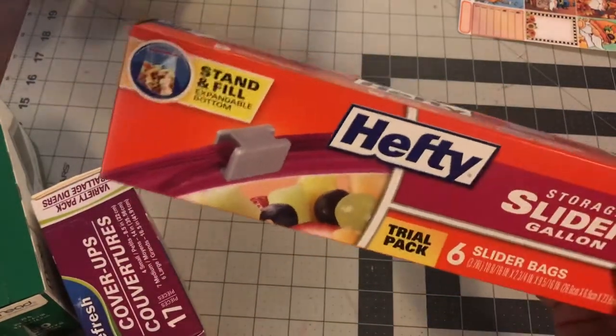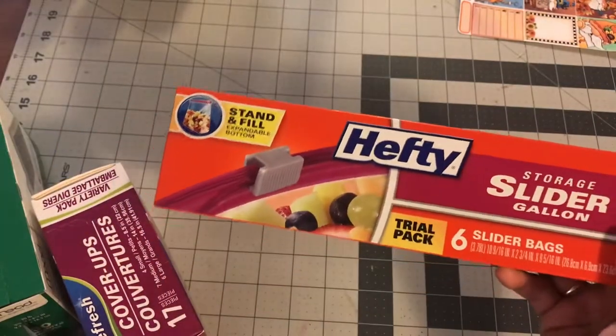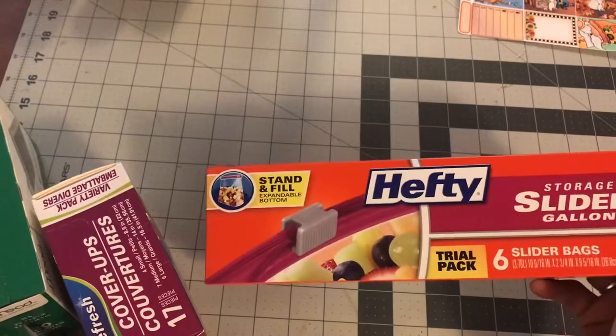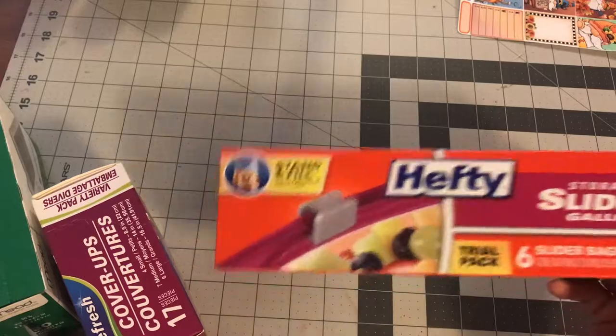I picked up these six lighter gallon bags. I use these to organize by themes in my craft room and I was doing some organization on some of the newer stuff I had and I realized I did not have any bags left. So that is why I purchased these.